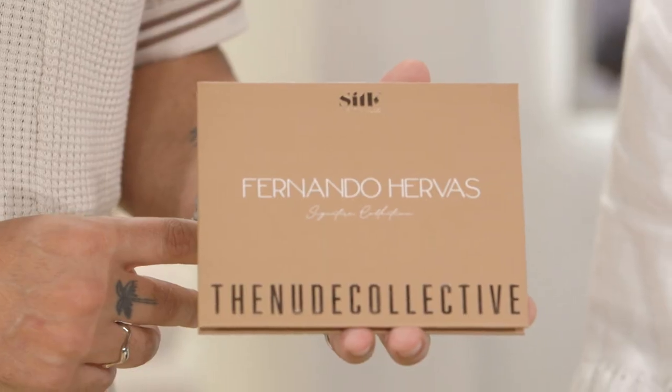Hi, I'm Fernando Hervás. I'm here with my collaboration from Silk Color Morocco, the Nude Collective palette. I'm going to show you how to do a quick bronzy night look.